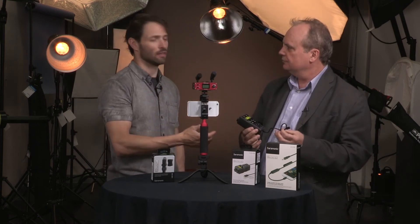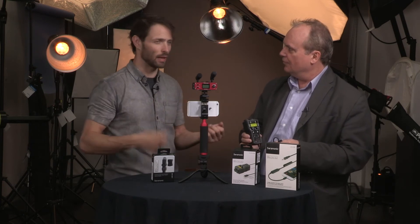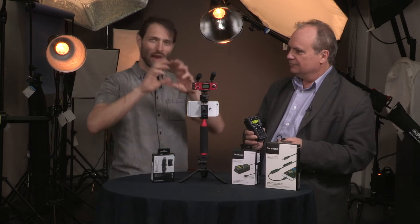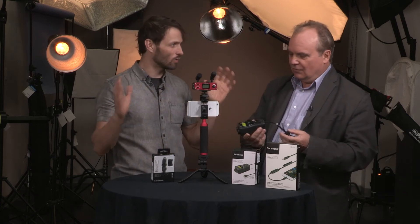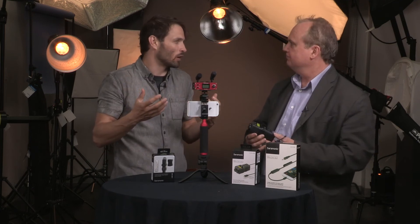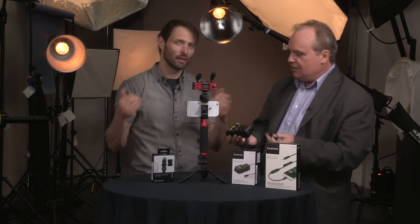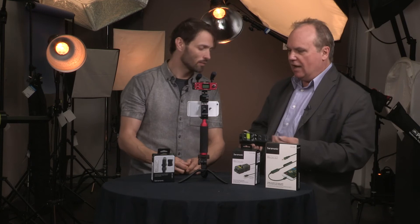We talked in the other videos about bloggers, YouTubers, video bloggers, and even things like Instagram stories. If you're a musician — for example, you play guitar and sing — and you want to do little stories, now you can do everything with just your phone and this device. You get amazing audio quality that would have otherwise required recording separately and then syncing it up.